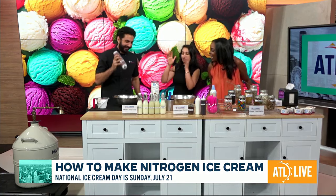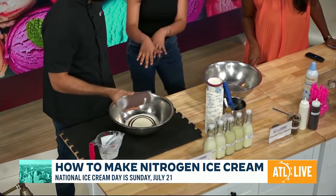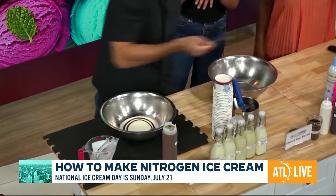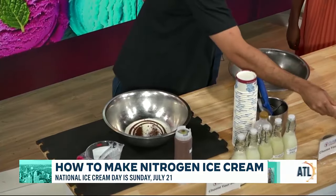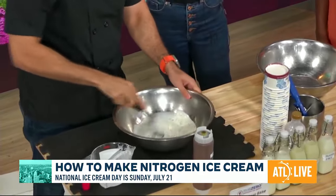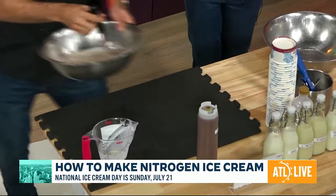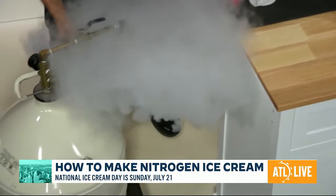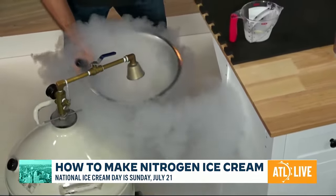Now we're going to pour in some flavors. As I mentioned, we're making Nutella and coffee — he's going to pour in some Nutella, and of course some coffee. Then we give it a nice stir, and then we do all the science right here with liquid nitrogen. The temperature of liquid nitrogen is negative 321 degrees, so it just flash freezes your ice cream in just 10 seconds.